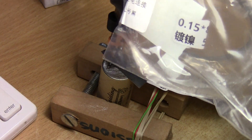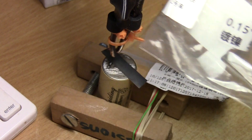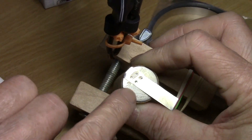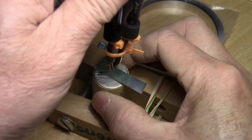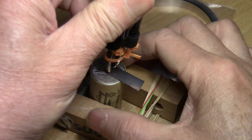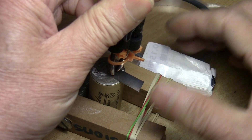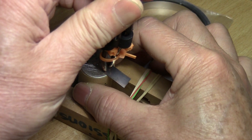I'm going to do a few spot welds using these 0.15 millimeter nickel strips. This is the first one, second one. They look good — when they stick a little bit, you know it's a good weld.